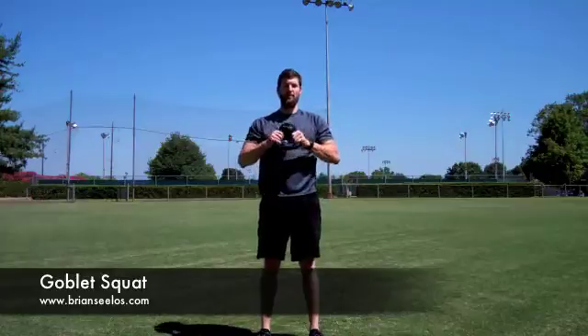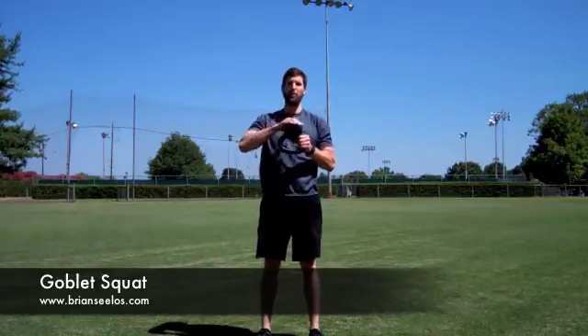With a Goblet Squat, you want to keep one hand on each side of the kettlebell with the ball on top, just like this.